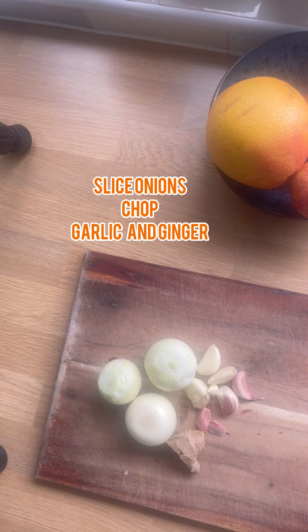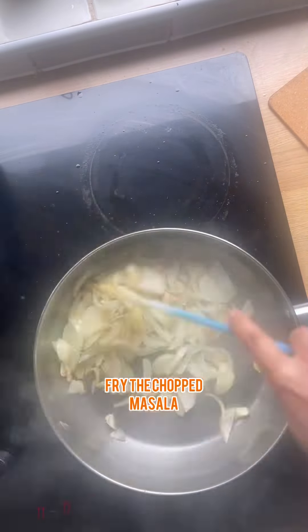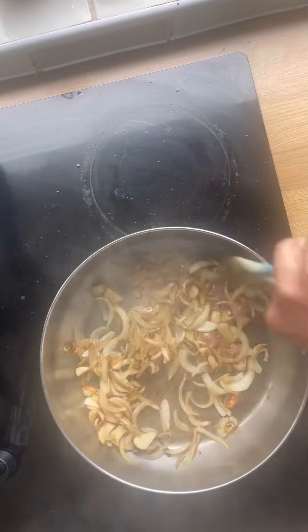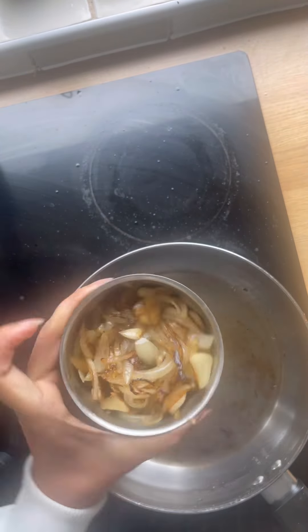Now slice the onion, garlic, and ginger. Heat some oil in a pan and add in all your masala. Fry till it's light golden brown, then remove it directly to a blending jar and keep it aside to cool down.